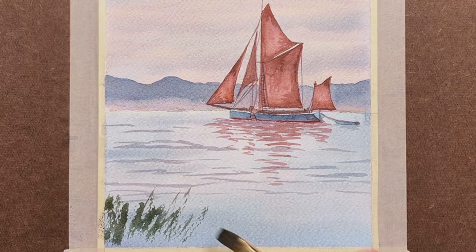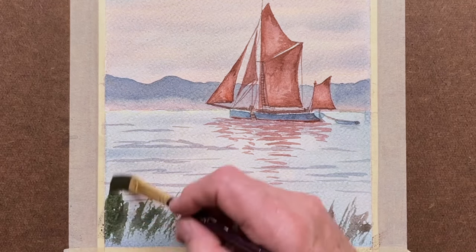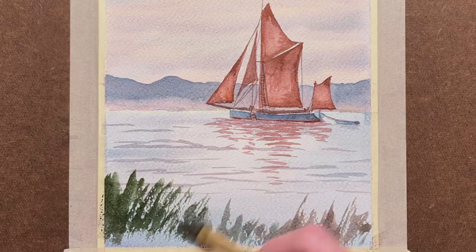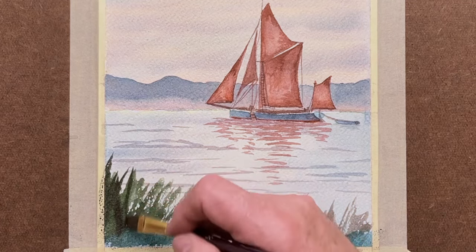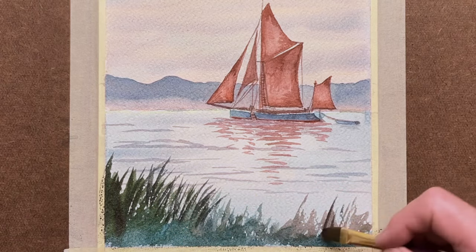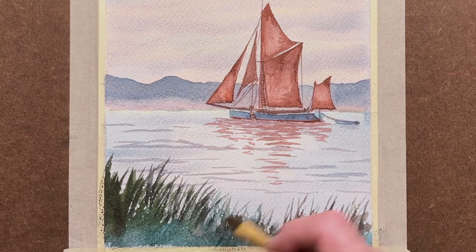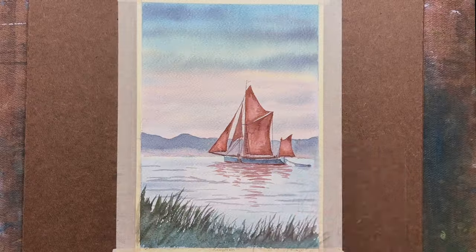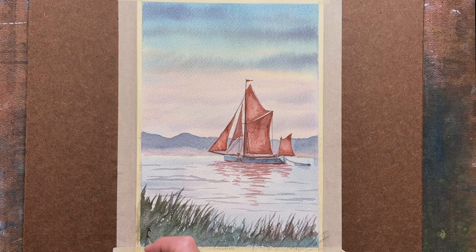As we get closer, we're going into the flat brush again for a little bit of bank. Just a mixture to get your greens. The flat brush is very good for getting accuracy with those various grasses, and that also helps push the eye up in this painting.